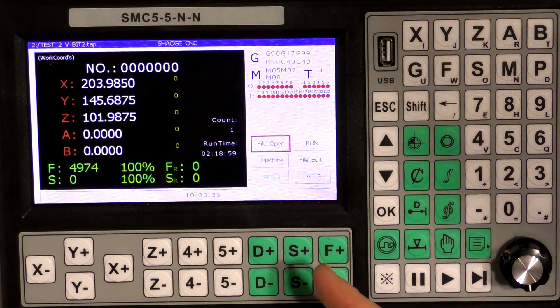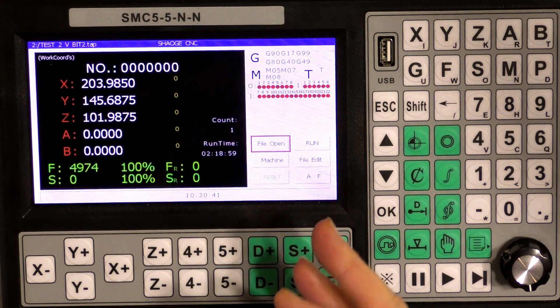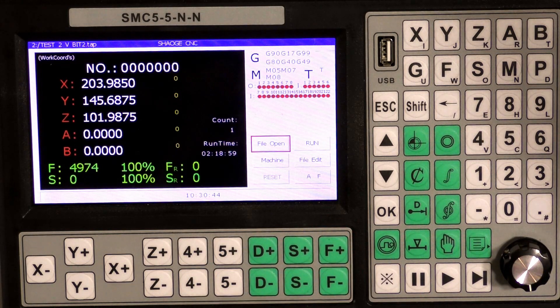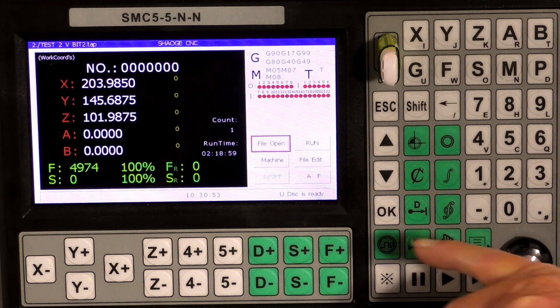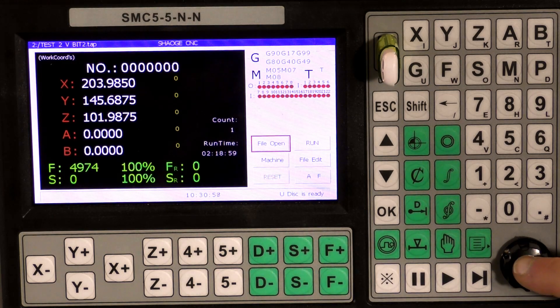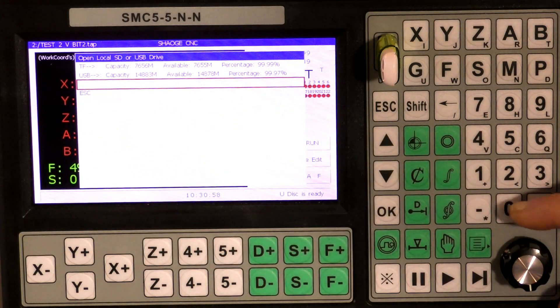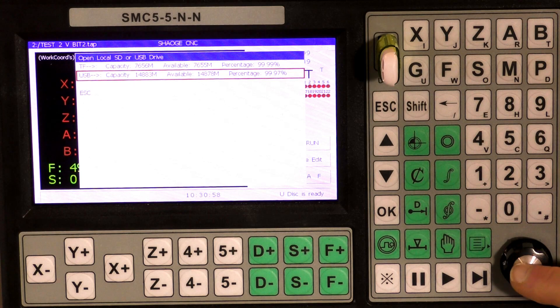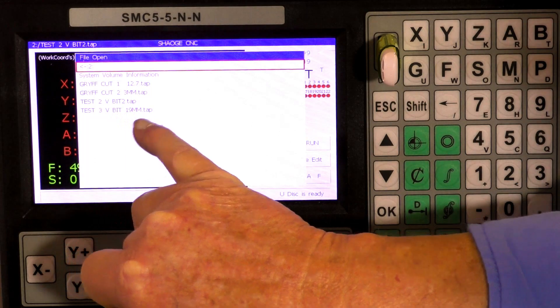I want to give you a little bit of tuition about this SMC controller. I haven't set the machine zero or work offset or anything at the moment, so what I'm going to do first off is put the new code in. It's reading the disk, so I'm going to open the file by just pressing that. And here we have the USB drive. Press, and there's the new file — Test 3.